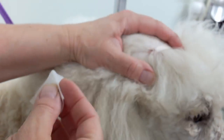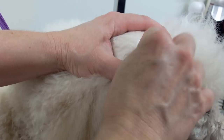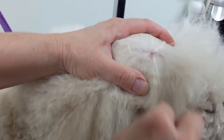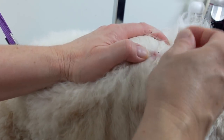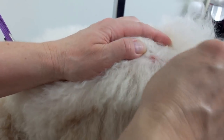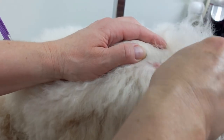After you remove the tick you want to clean the area. I have an alcohol wipe — I'm just gonna wipe the area. He's got kind of a scab there. Tomorrow I hope those aren't eggs — no, that's just a scab. Tomorrow I'm gonna give him a bath and really check him over for any more ticks.